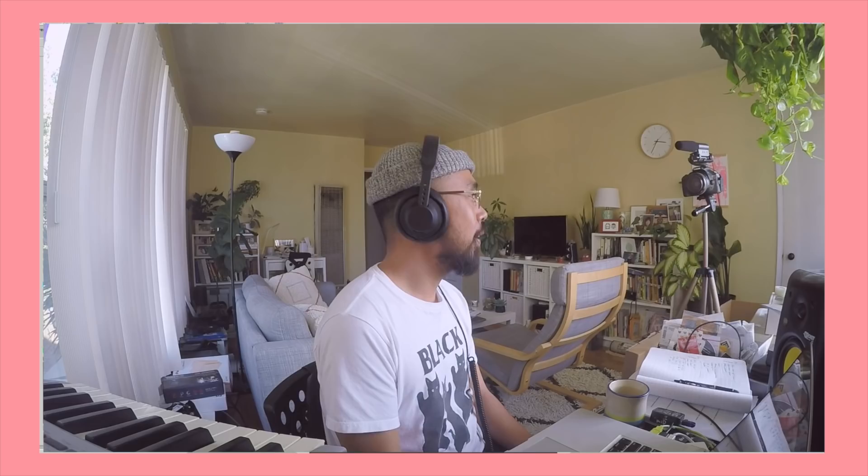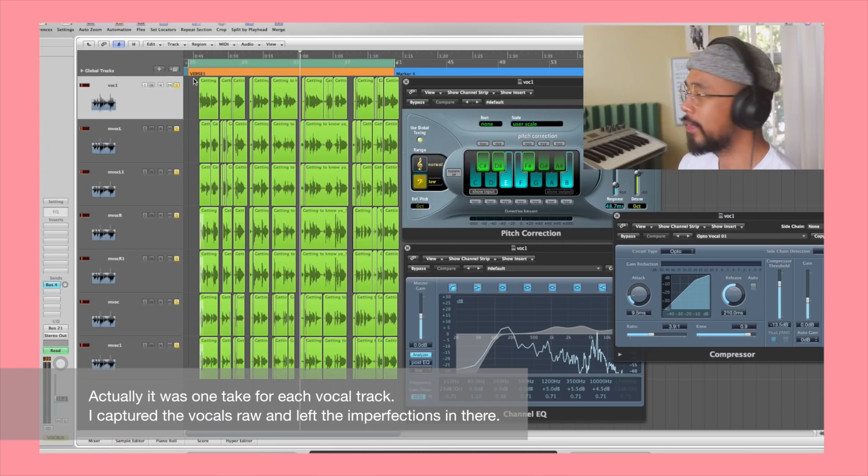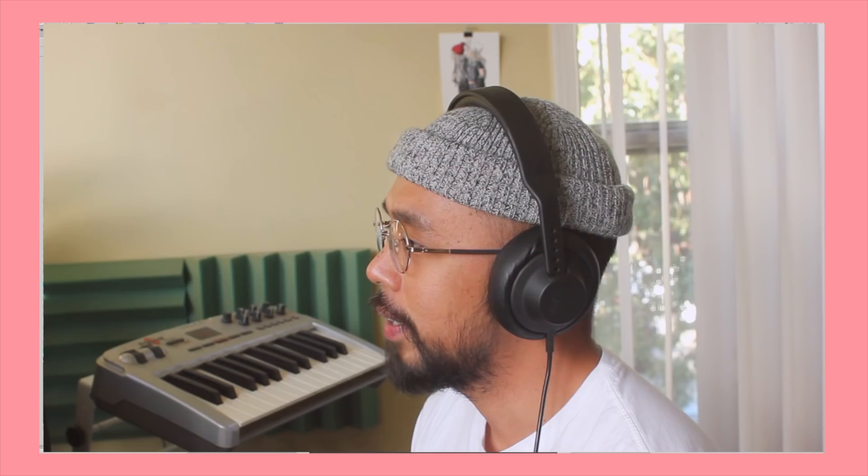The last part that I added is the vocals — that's me singing. I've written the lyrics myself as well. It is what I was feeling during that time. I did the vocals in just a few takes. I'm not the best singer, but I try to make it work.